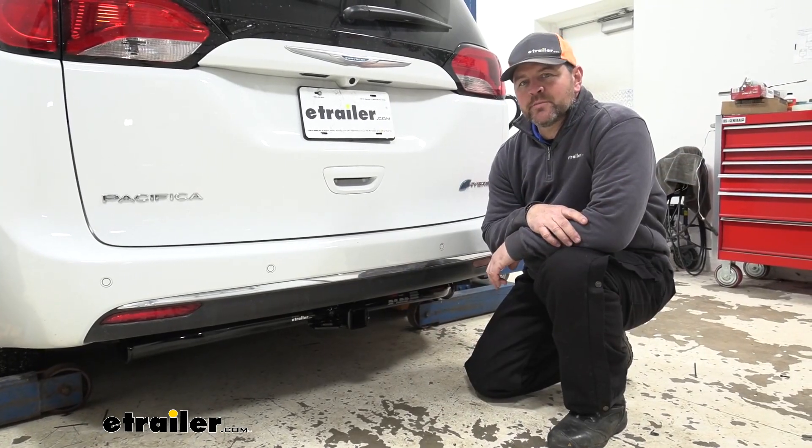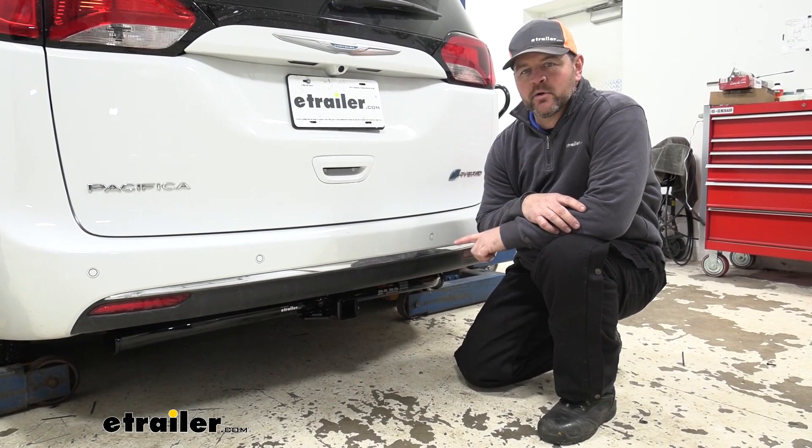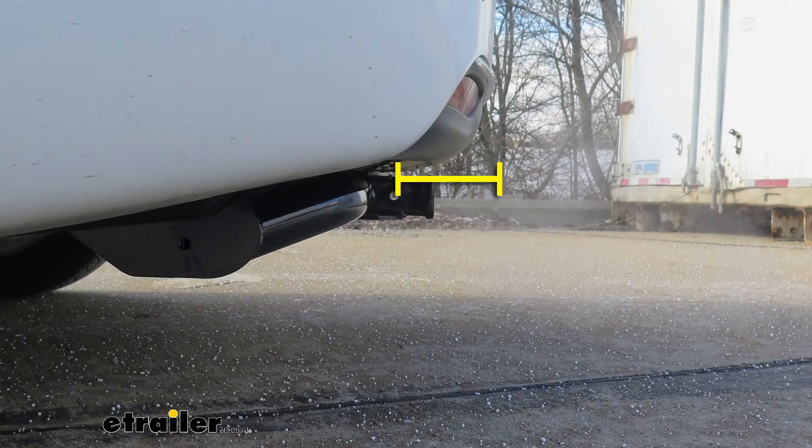Let me give you a few measurements to help you when deciding on hitch mount accessories you may need, such as a bike rack, ball mount, or cargo carrier. From the center of our hitch pin hole to the outermost part of our bumper is going to be about 5 inches — important for accessories that may fold up against the vehicle so they don't contact the bumper. From the ground to the top innermost part of the receiver tube, it's about 13 inches, which is important for accessories that may require a little more ground clearance.